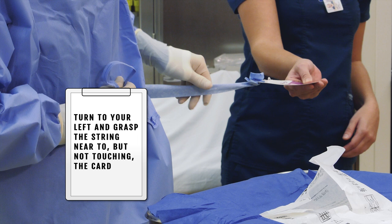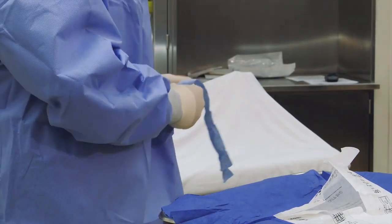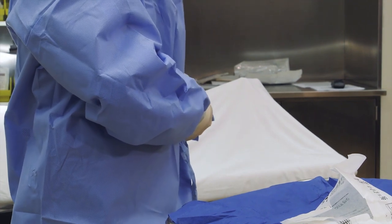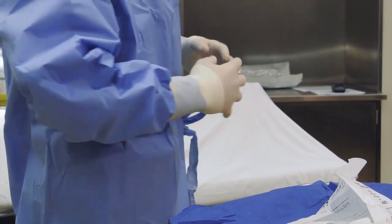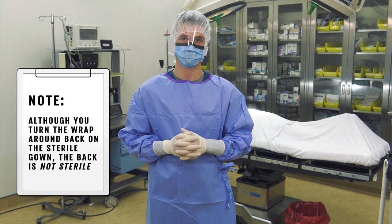Turn to your left and grasp the string near to but not touching the card. Grasp the string well as the circulator will pull the card away from the string quickly. You may then tie the two strings. It is best to tie the string short to reduce the risk of cross-contamination. Note that although you turn the wrap-around back on a sterile gown, the back is not considered sterile as you cannot monitor that area of the gown.